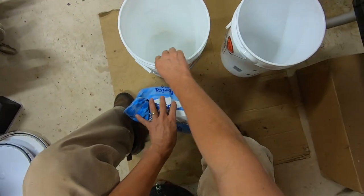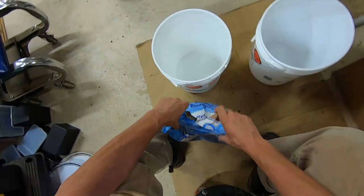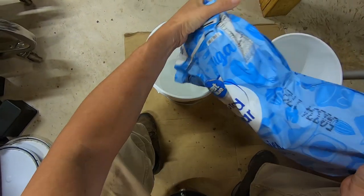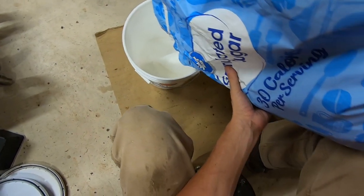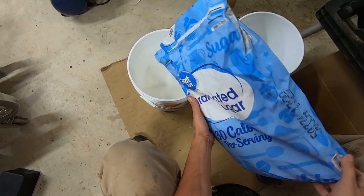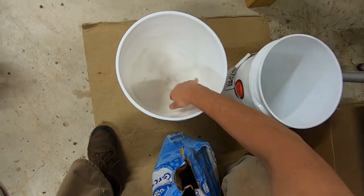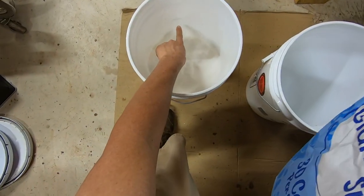I turn the bucket around so I can see the marks from the other side. I went a little over the line there — there's my line. So it's a little deeper. We'll fill our water to here.